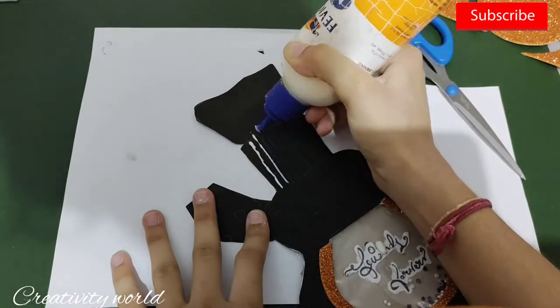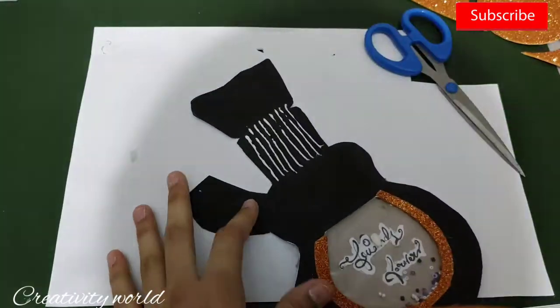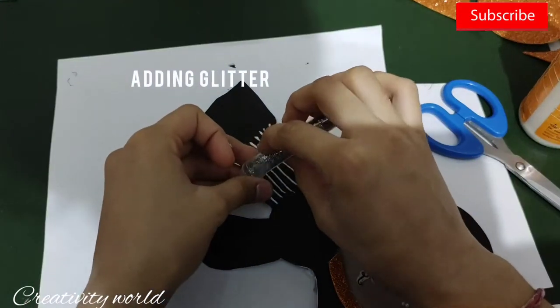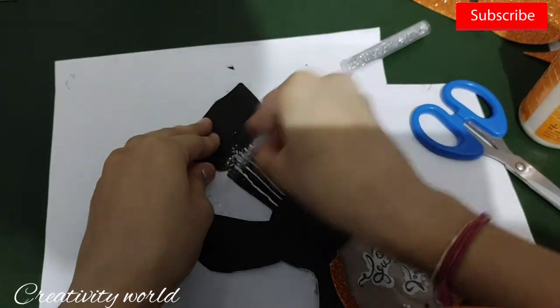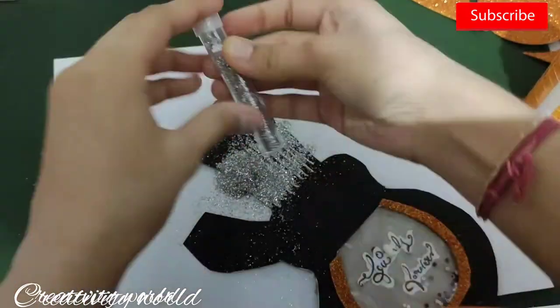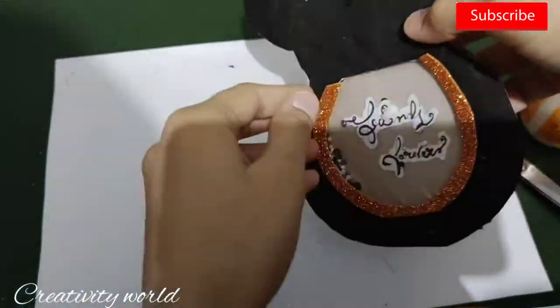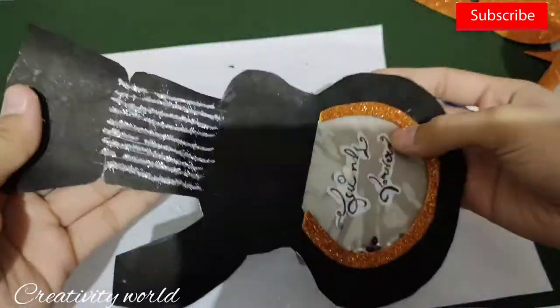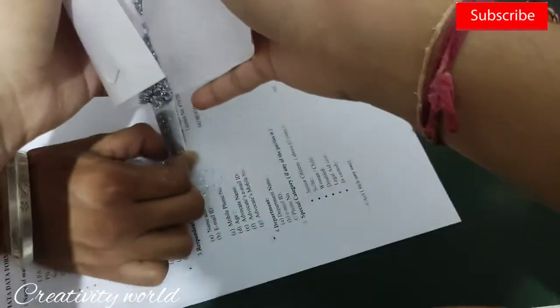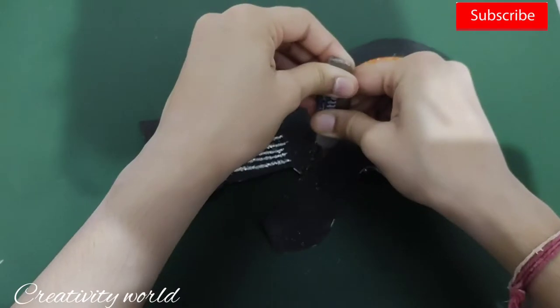Now for the wires of the guitar, I'm taking this silver color glitter powder. If you don't have this type of glitter powder, you can also use glitter tubes that come in a separate pack. I'm adding this powder here and just scraping off the excess powder, then adding it again at the bottom. I'm also adding the glitter tube here and there on the guitar.